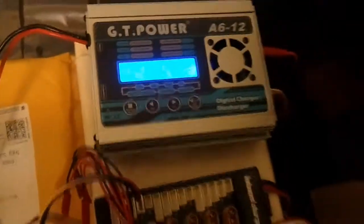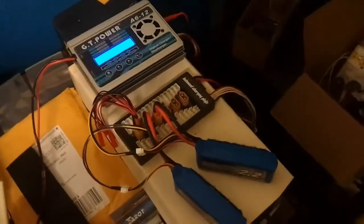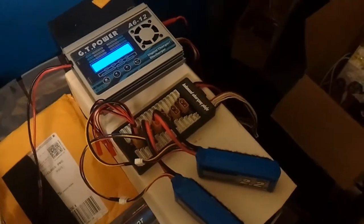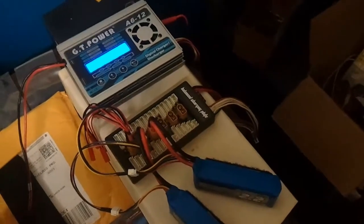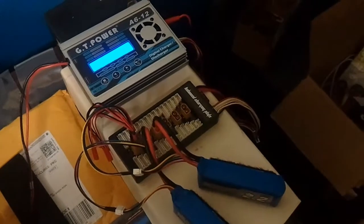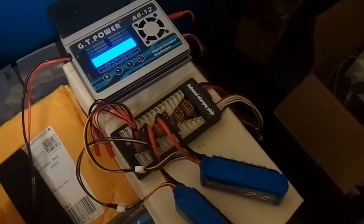Buyer beware — I'm going to be sending this back. I don't know if I just got a fluke, but if I get another one that does the same thing, I'm going to be disappointed with GT Power, because up to this point I've always looked at them as my go-to brand for good, cheap, decent quality stuff. I'll try to do a follow-up with the replacement and see what happens.